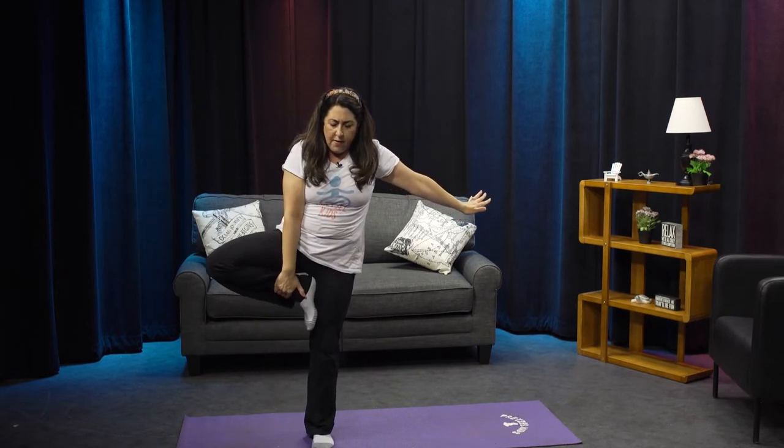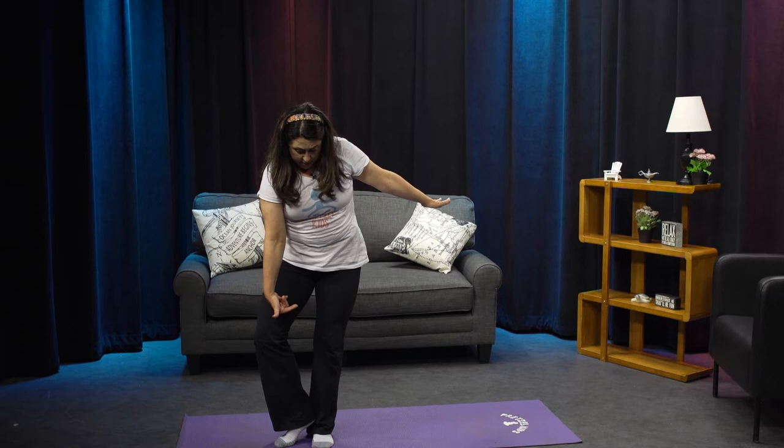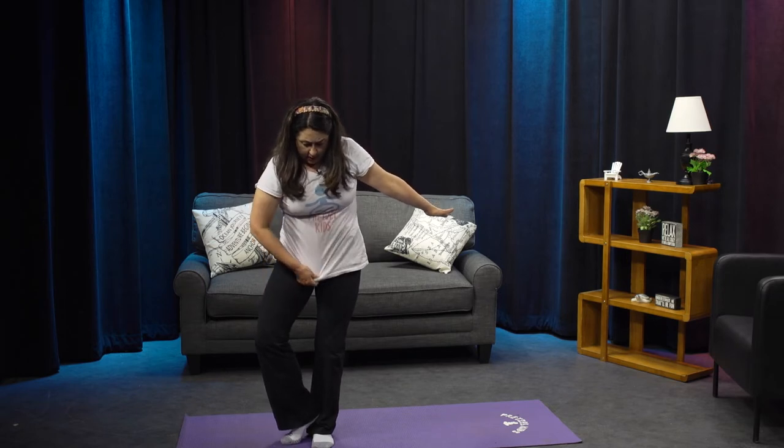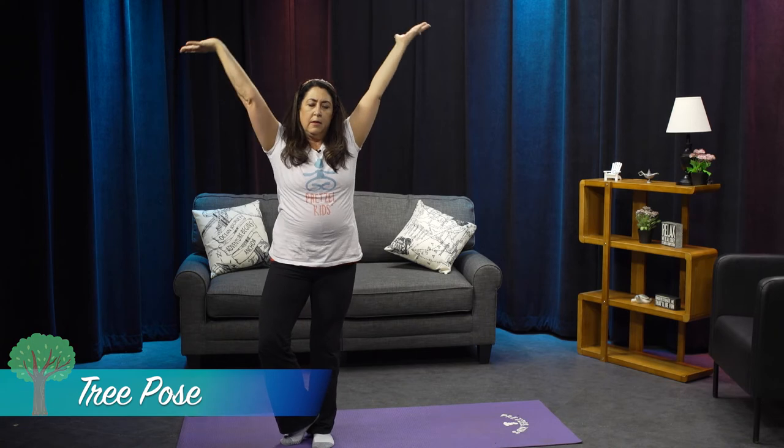Take one foot up onto the side of your leg. If you can't do that, that's okay — you can keep your toe on the ground and put your heel above your ankle just like this. Lift your branches into a big tall tree, maybe swaying in the wind. Good.